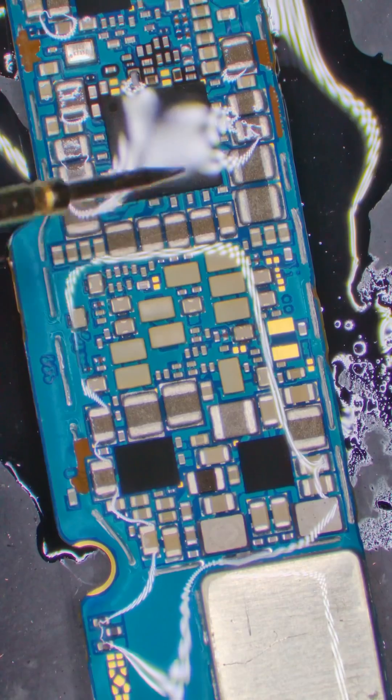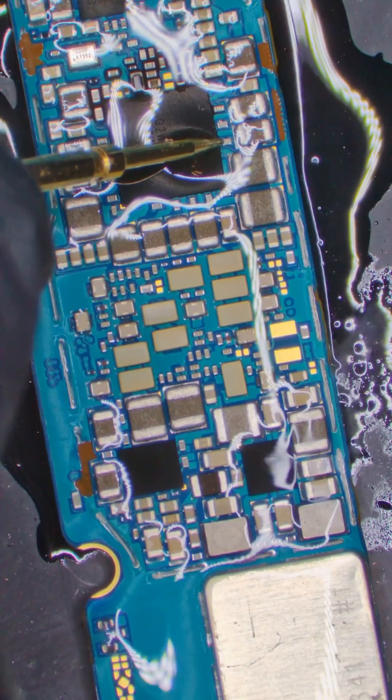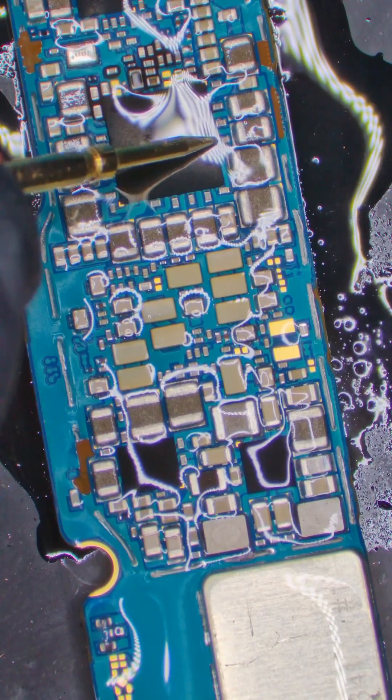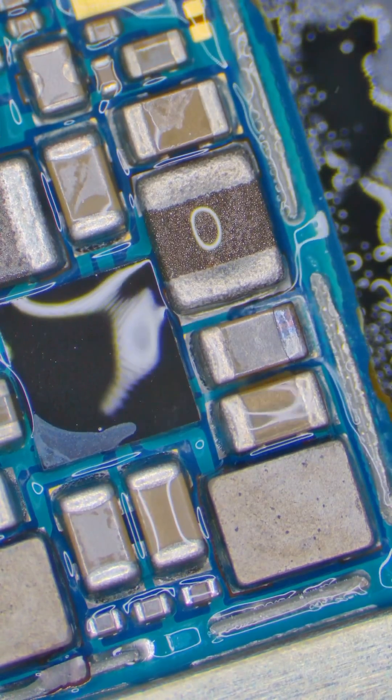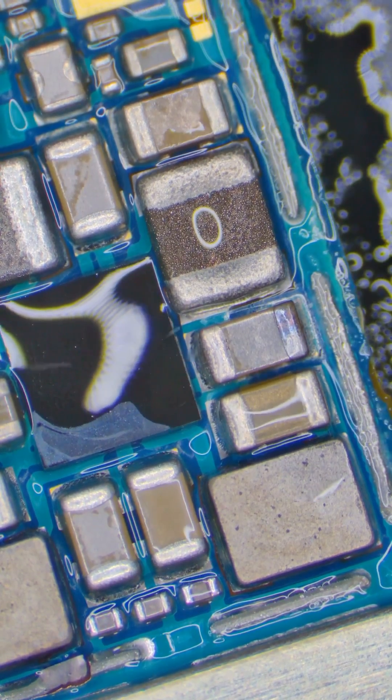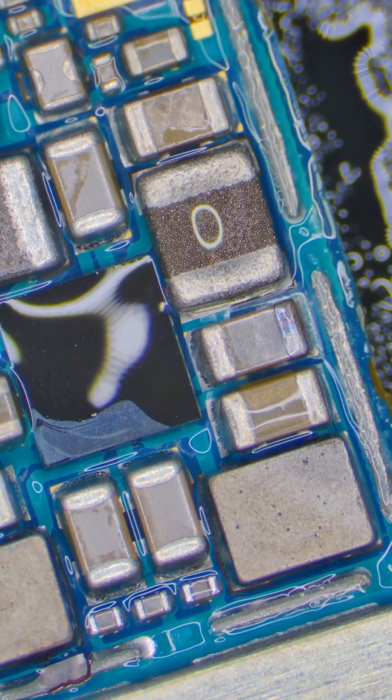I'm gonna inject again — let me know if you see the issue. Do you see that? When a capacitor goes bad, it connects the circuit to ground, which it shouldn't. Electricity is always trying to find ground, so this capacitor is causing the electricity to go to ground instead of going to the rest of the circuit.